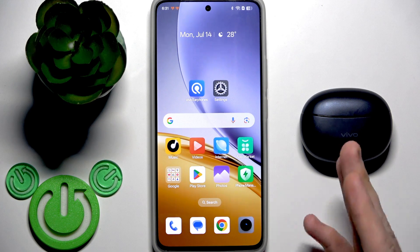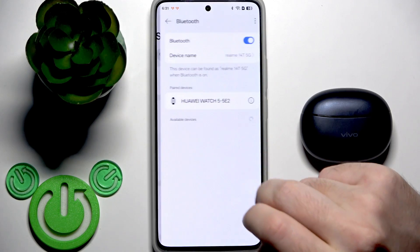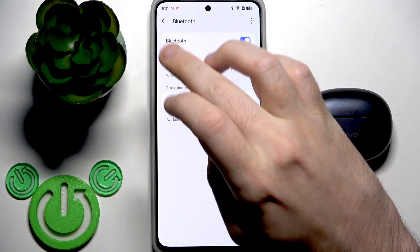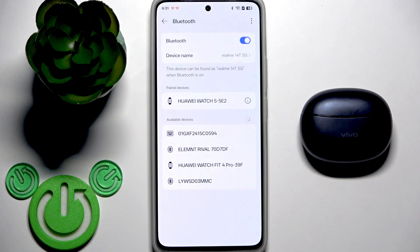Firstly, we need to pair them with your phone. Go to Settings and then Bluetooth or Connected Devices. At the top, click 'Pair new device' if your phone has this button — mine doesn't. Also, you cannot add your earbuds to the app on an Apple device, because iPhone doesn't support this application — there's no app available for iPhone.